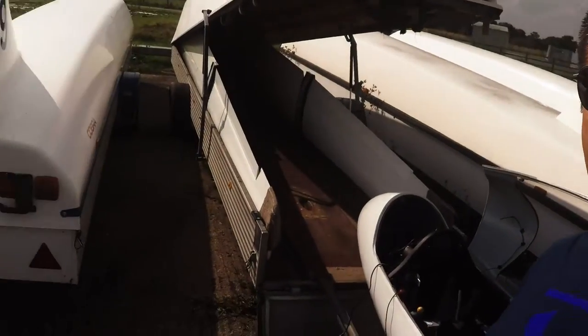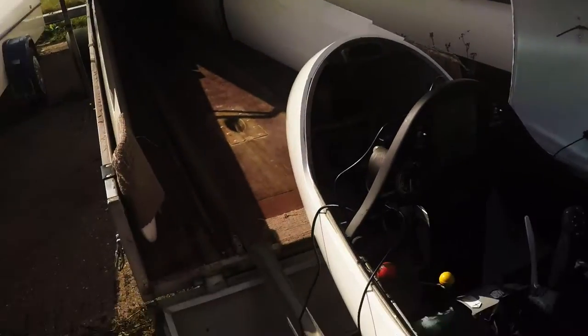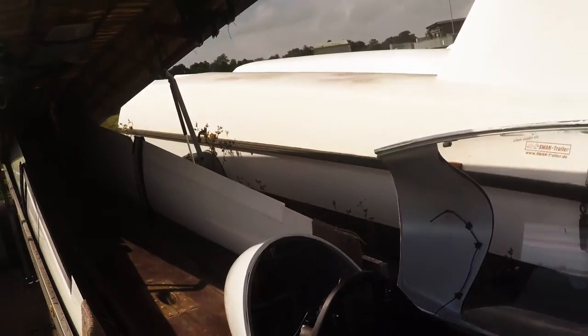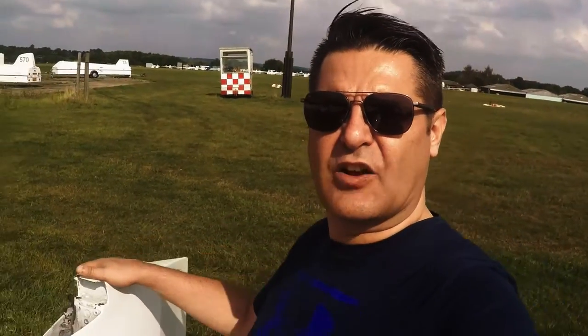I just wanted to show you, whilst I'm doing a little bit of maintenance. I've got the laptop out and I'm on the OpenVario area, just downloading some updates. I thought I'd show you how I've overcome the problem. So I'm going to spin this round — here's the tailplane.